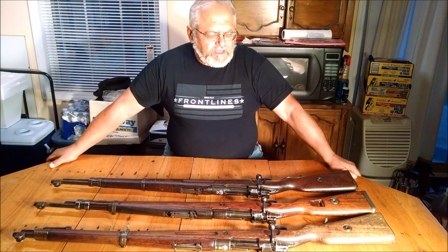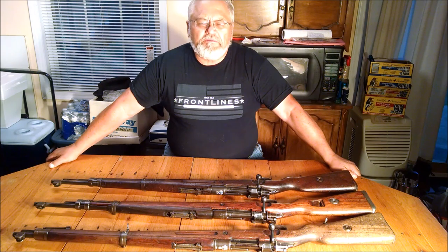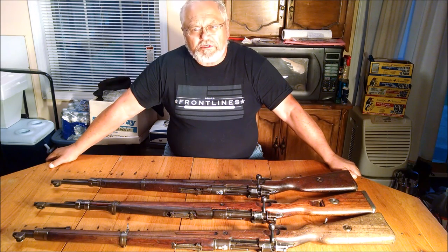How are you doing? It's Joel Gunsmith with you again. Going to try and give you a little bit of history on the background of the Polish Mausers.